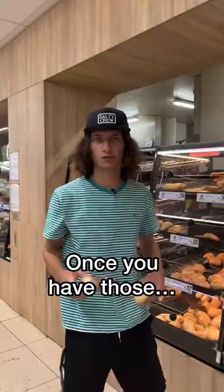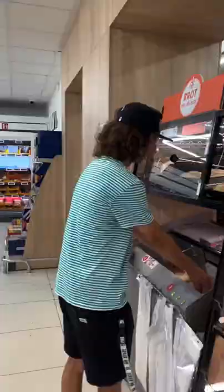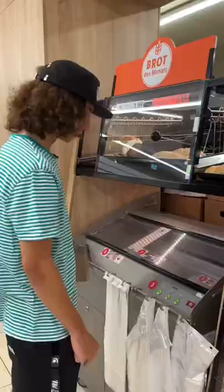Once you have those, bring it to your machine. Put it in the cutting machine. Shut the machine. Turn on the slicer. Slice and dice.